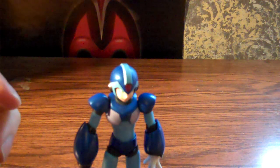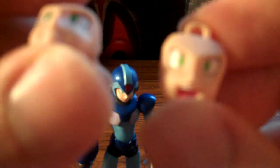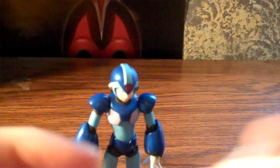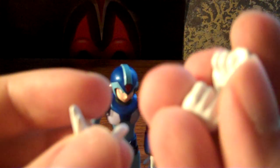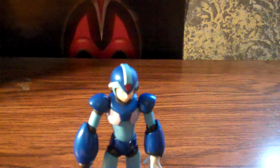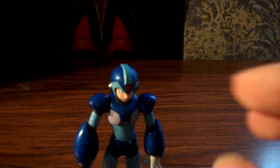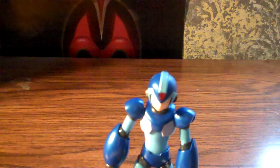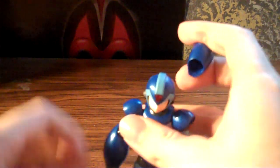Accessories. He comes with two other faces — here's one where he's gritting his teeth, and a yelling face. And some extra hands: open hands and some fists. And there's this thing, which is a replaceable part for his X-Buster, I believe it's called. And there's this, which is a replaceable bit in case you wanna replace his cannon and just have a hand there.